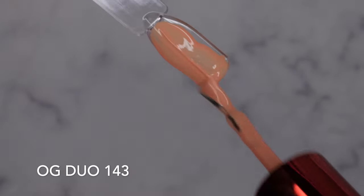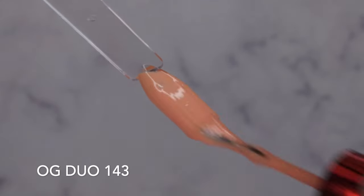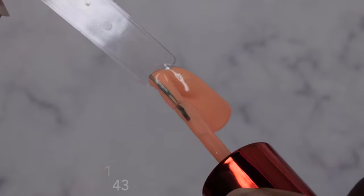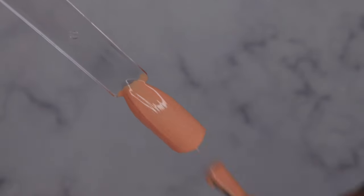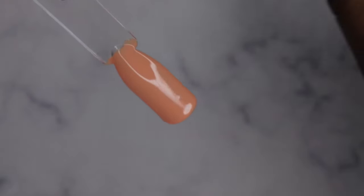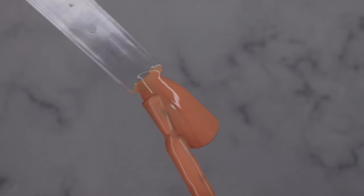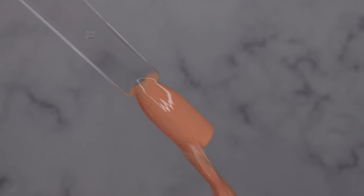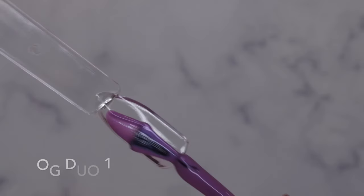I'm loving the formula and consistency of these polishes. Curing OG Duo 143 — really beautiful nude. I really love the consistency of these polishes. Last time I did some nail art with one of the gel liners I got in my mystery box last year and loved how it performed, which made me want to get more of their products and buy the 2023 mystery box.